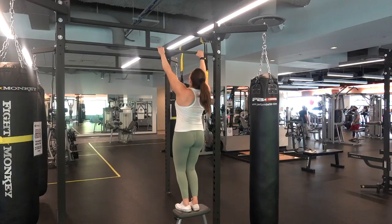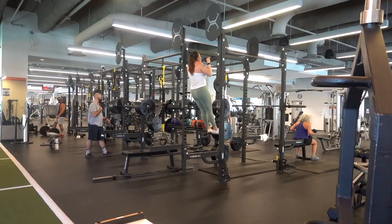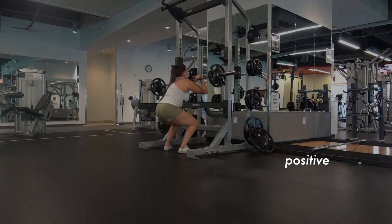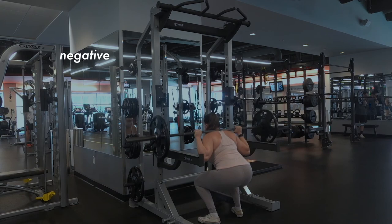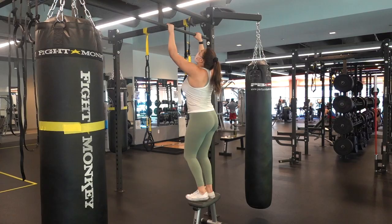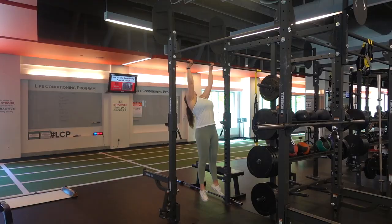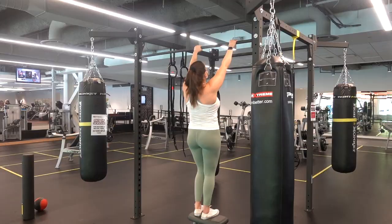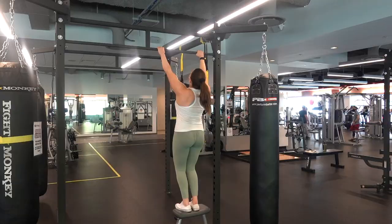The last thing I really focused on once I finished with the bands is slow negatives. The negative of a movement is the lowering portion — pulling up is the positive, lowering down is the negative. We are always stronger in the negative as a protective mechanism, and we can use that to build strength in the positive as well. For slow negatives, skip the positive entirely by jumping up to the top of the bar, then lower yourself down as slowly as you possibly can.